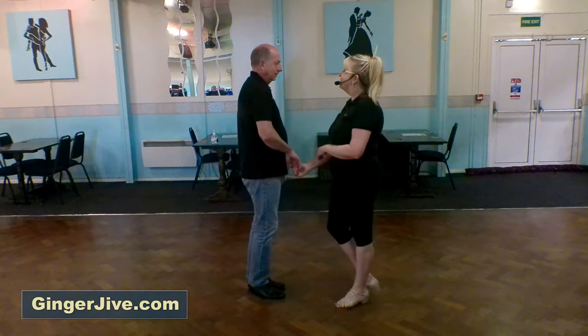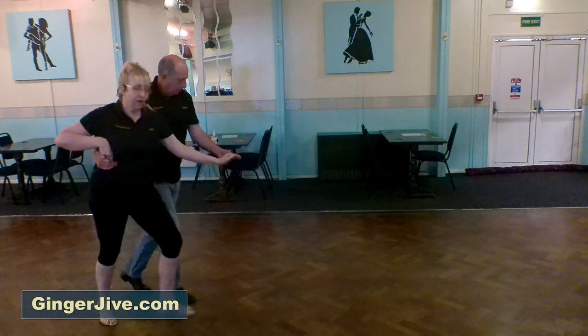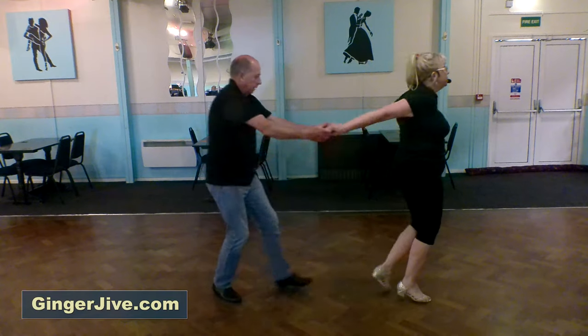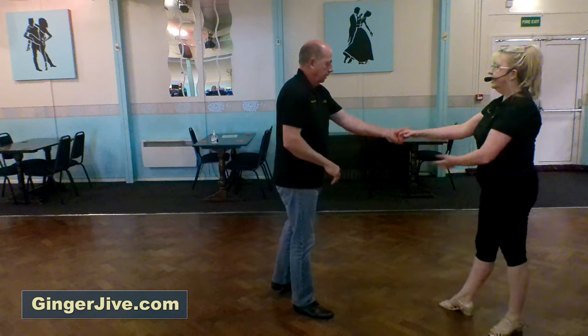So to count it goes: seven, eight, stepping back and in, cradle back, cradle forward, push, pull, down, up, round and catch.